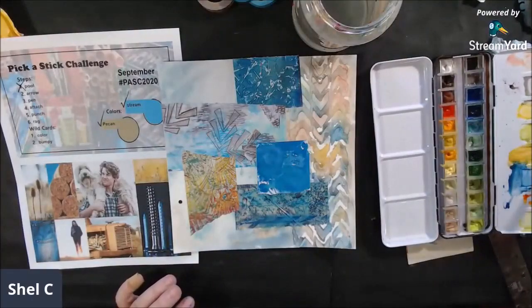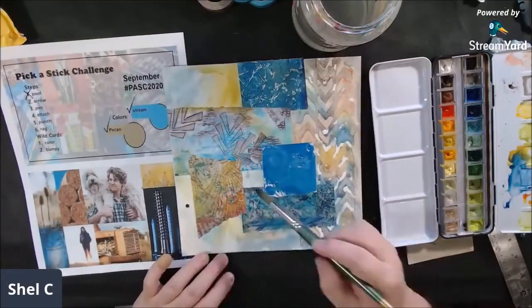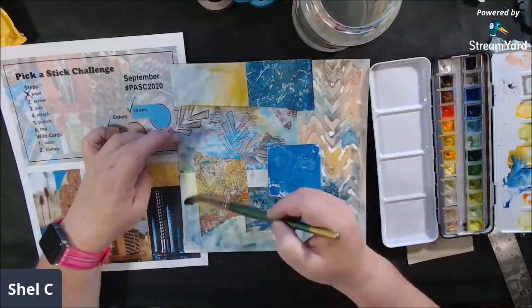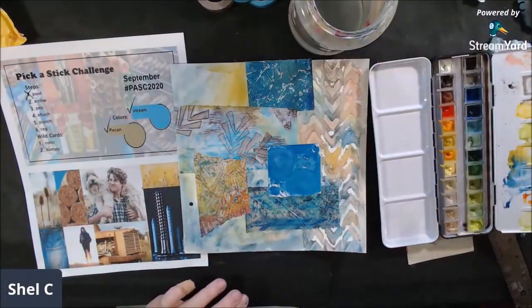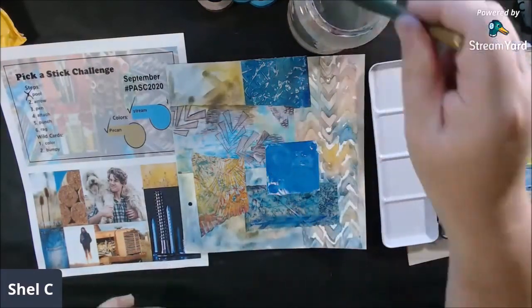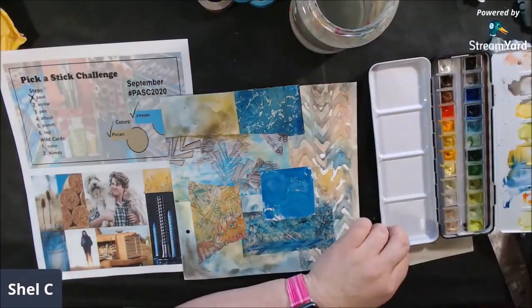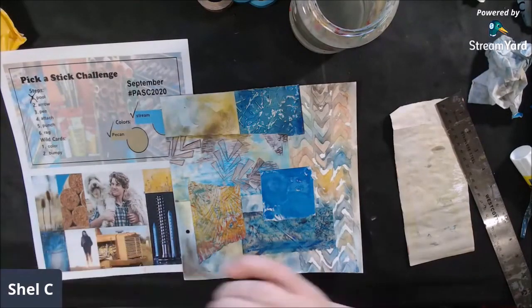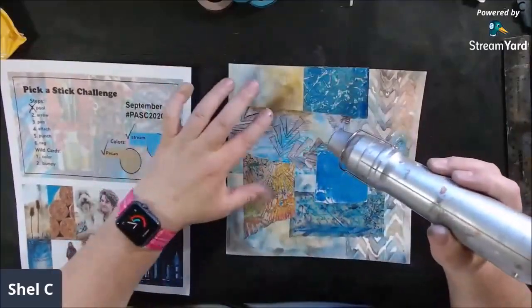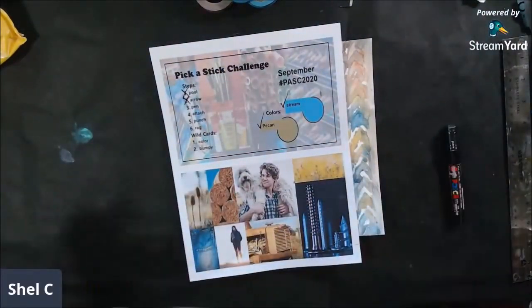Once everything is glued down, I add some more color around the areas to make everything more cohesive. I needed to add more of that yellowy color from the mood board — almost a Naples yellow or maybe a little ochre — and then some pecan brown here and there to make everything more balanced. Then I put away my watercolors; I'm pretty happy with the background.